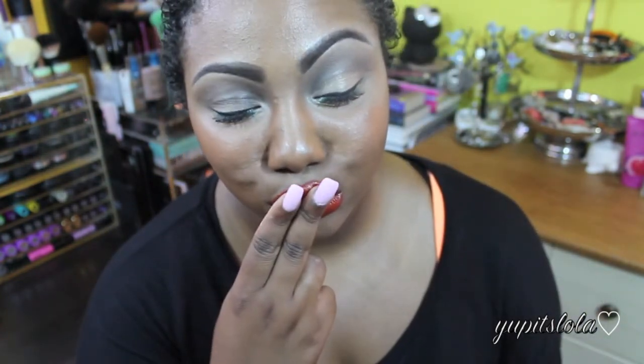And to complete this look, of course, we are going to set our face in place. Thank you guys so much for watching. I hope you enjoyed this tutorial — make sure you thumbs up for more, and if you're not subscribed, click that subscribe button located right down below. I love you guys, and I will talk to you in my next video. Bye!